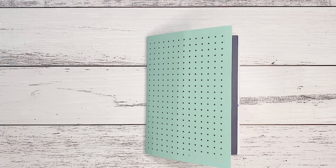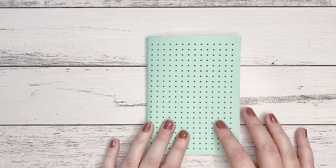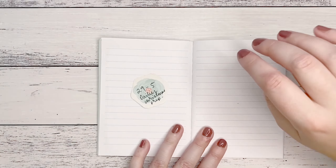Hi everyone, Amy here from Amy's Planner, welcome back to my channel. I hope you're all having a lovely day. For the month of December I am doing a Christmas extravaganza — extra planning videos and extra things to show how I use my different planners and celebrate Christmas.